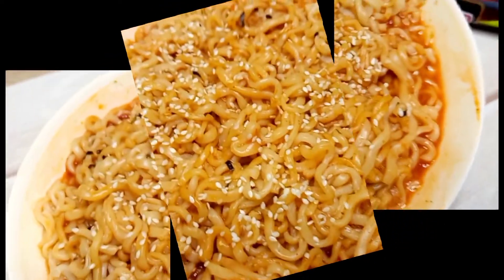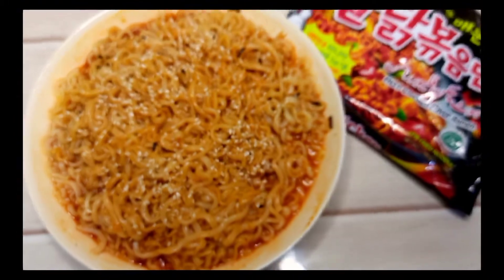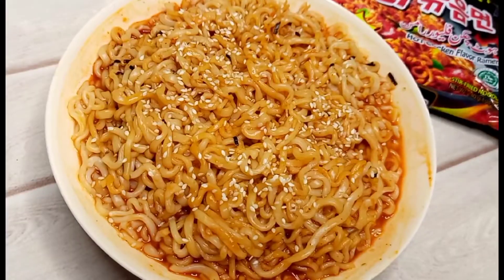Bismillah ir-Rahman ir-Raheem. Assalamualaikum, welcome back to Just Kimets. I hope you all are fine. Today I am making very delicious Korean noodles, which are ramen noodles.